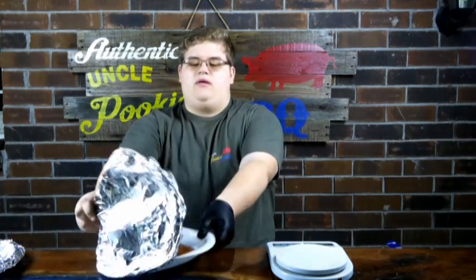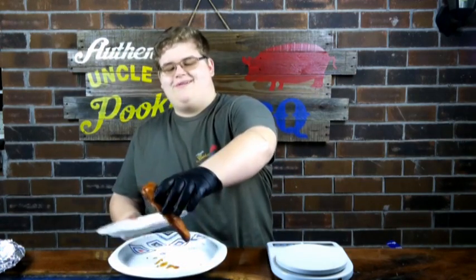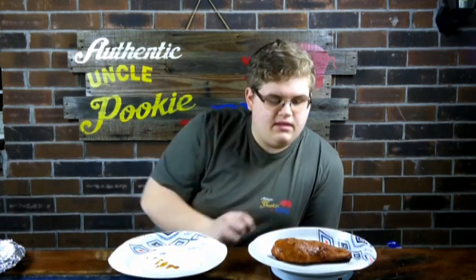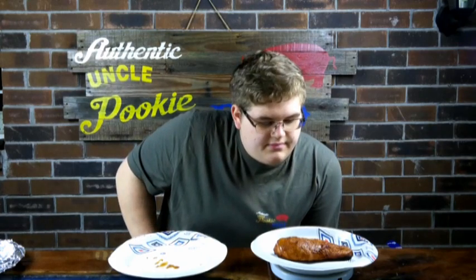We pulled the chicken — they reached 170 degrees internal. It did take an extra 40 minutes for the brined and injected ones versus the non-brined, non-injected chicken, because they have more liquid in them and it takes a lot longer to cook. Now weighing the brined one — doing the same thing, pulling it off the plate. There's not a whole lot of residual liquid on the plate, but we're keeping it consistent. That one is 9.2 — that is the brined one.